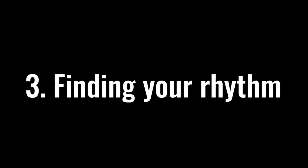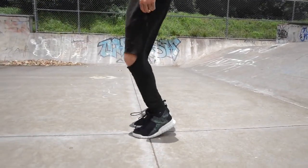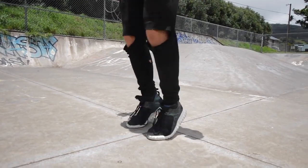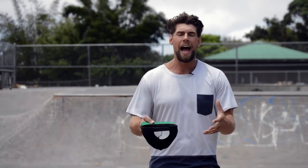The next step, before we even get started, is finding your rhythm. We can do that without a jump rope. As you'll see me turn to the side here in this next clip, I'm just slightly jumping up and down and saying 1, 2, 3, 4, 1, 2, 3, 4 — keeping that consistent rhythm — because I want you guys to be counting that out as you begin to skip.